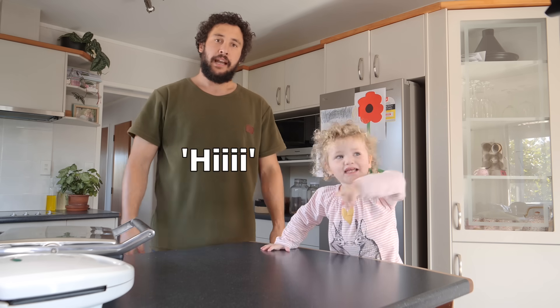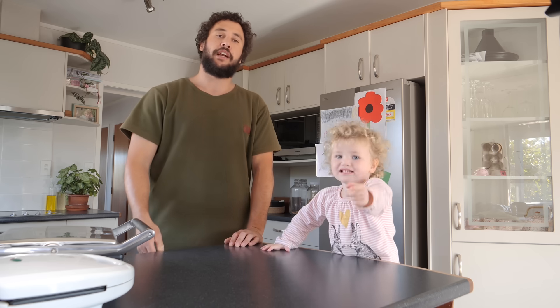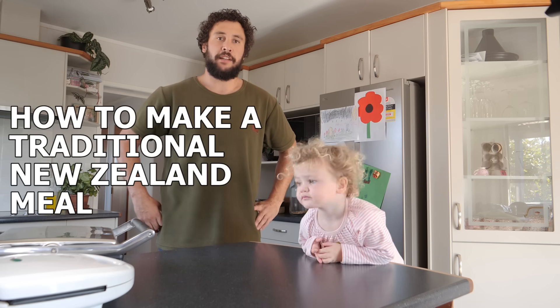Can you say hi? G'day and welcome to this instructional video on how to make a traditional New Zealand meal.